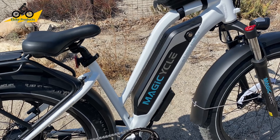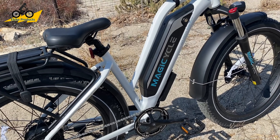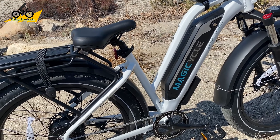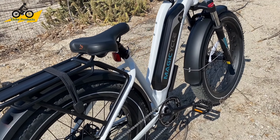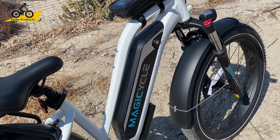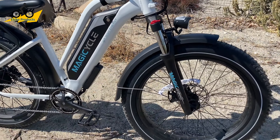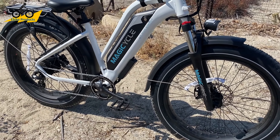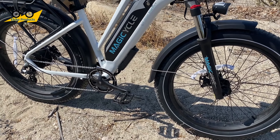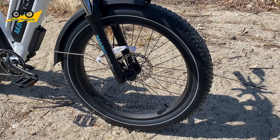One commenter said they got 25 and a quarter miles on throttle alone with this 52-volt battery, which is pretty awesome — though I don't know their weight or terrain. The battery also comes with a three-amp charger. A lot of companies mostly send out two-amp chargers, but this one includes a three-amp, so you get about 30% faster charging than with a two-amp charger. Given the battery capacity, you don't have to wait forever for a full charge.